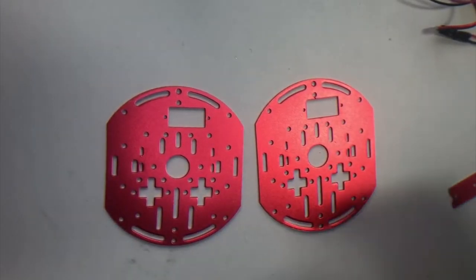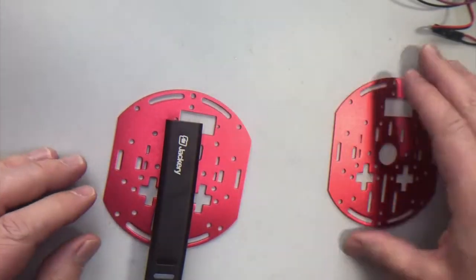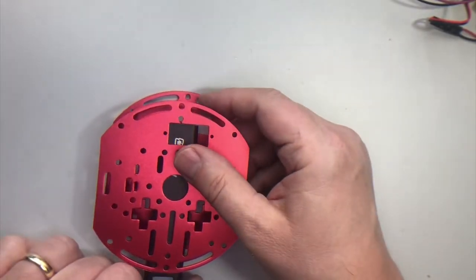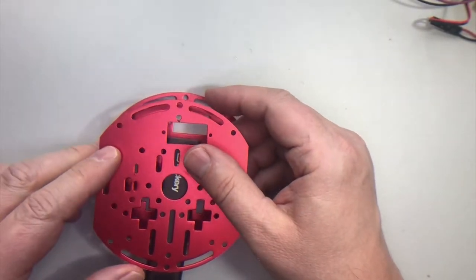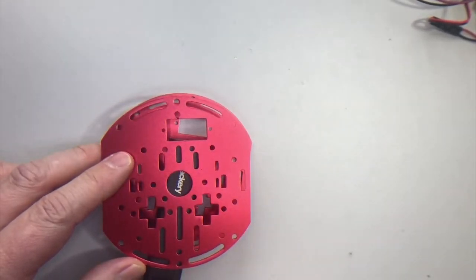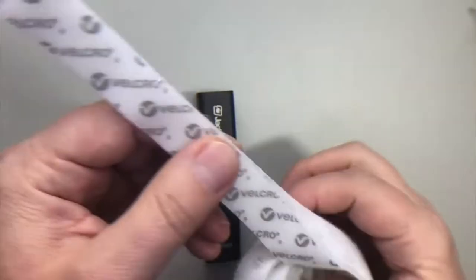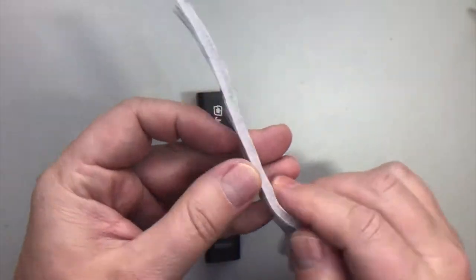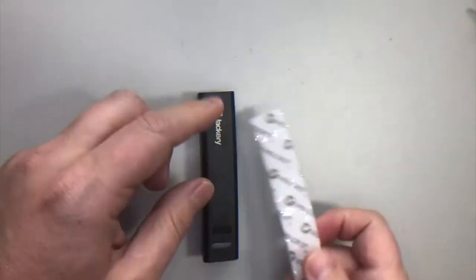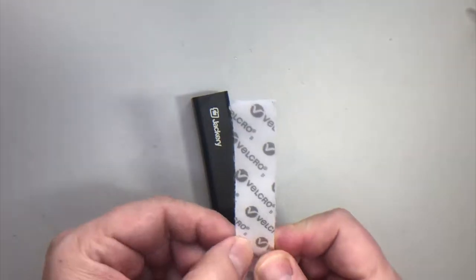Both of these deck plates are identical. I'm gonna position them this way because I'm gonna put my Jackery battery in between these two plates. When you do this, you want to make sure that if you've got a battery like mine where there's an on-off switch, that it's gonna hang off the back and you're not going to be obscuring the on-off switch with the position of your plates. I'm gonna be using this velcro tape — it's actually two pieces of tape with sticky on the back of each, and that allows you to disassemble parts pretty easily. I'm gonna measure this out, but I don't want to obscure my on-off switch.